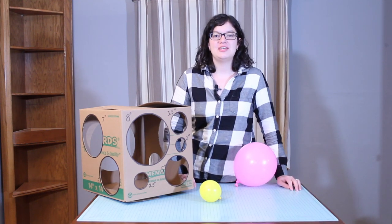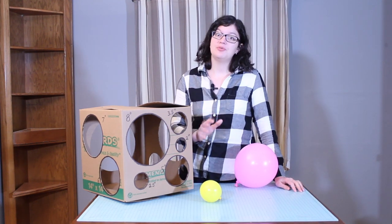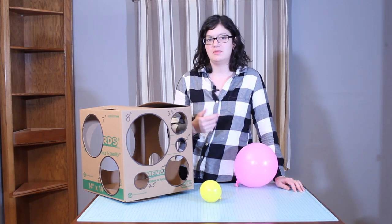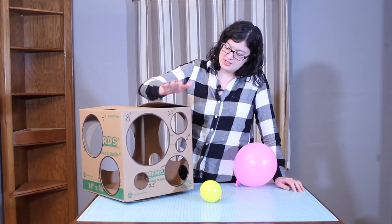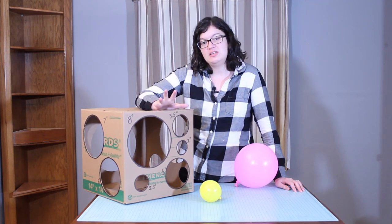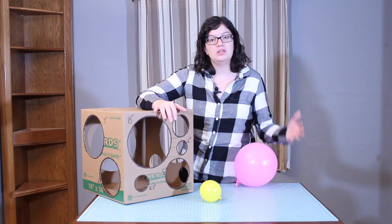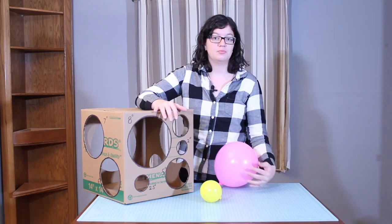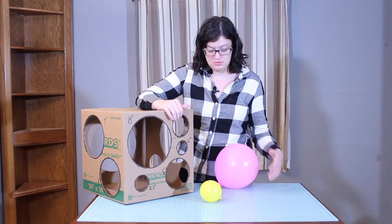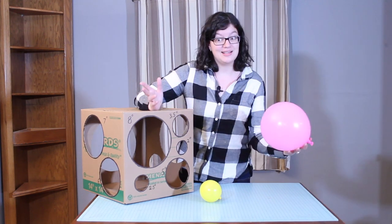Hi, Morgan with Event Answer here. Recently I've been putting together a lot of balloon projects and plan to do quite a few more in the coming weeks. So I decided to go ahead and build myself a balloon sizer box. One of the key elements to making really good balloon pillars and balloon projects is having a consistent way to size your balloons, and one way to do that is to make a sizer.